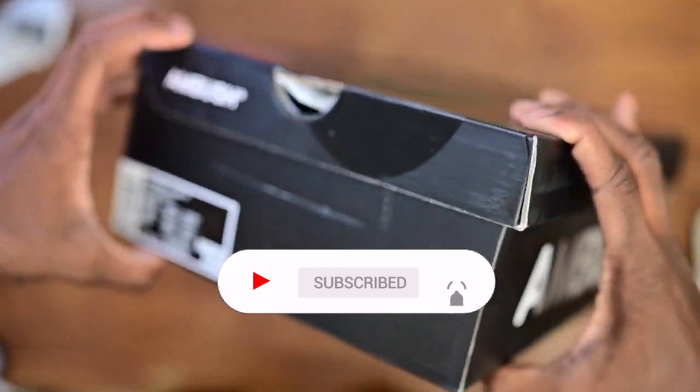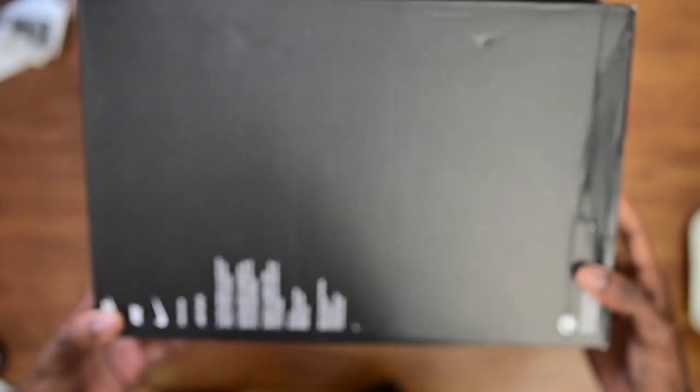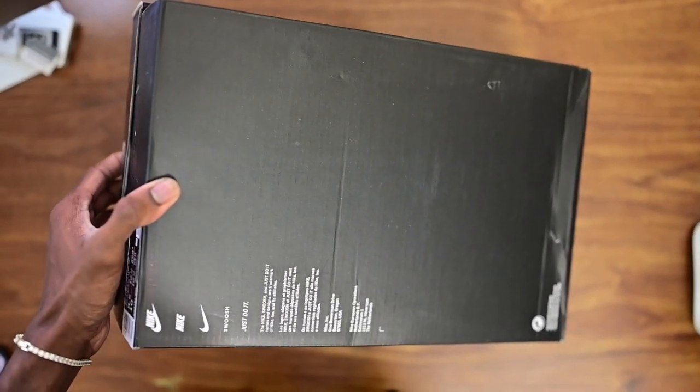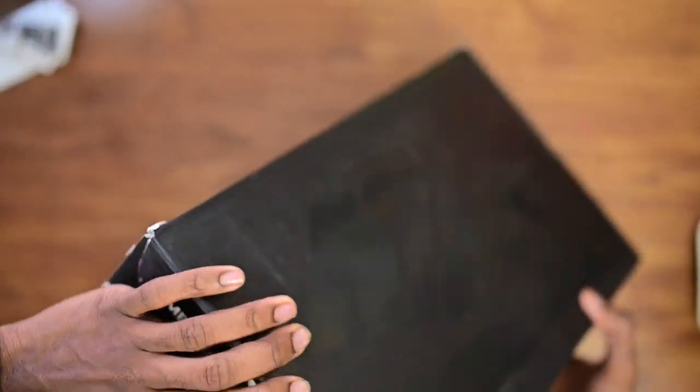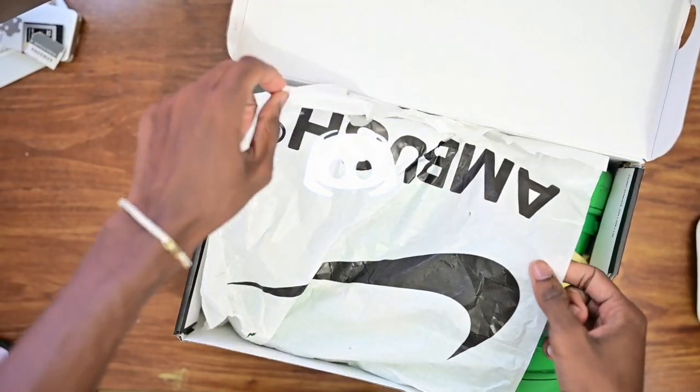The box came looking nice. Whenever I get Air Force Ones I always order at 8.5 — I always go down half a size, I normally wear a nine. They came with the Ambush paper, glossy looking good.